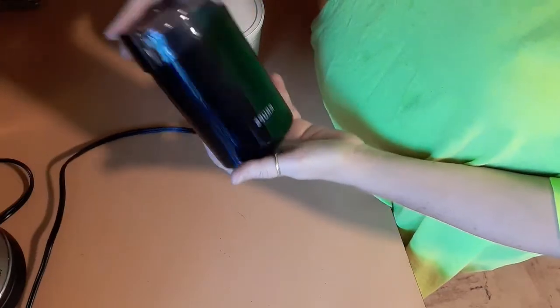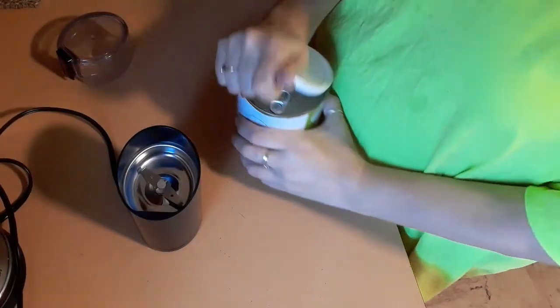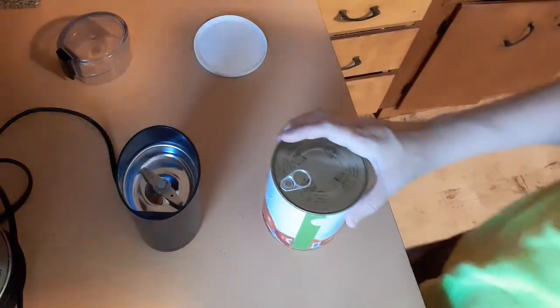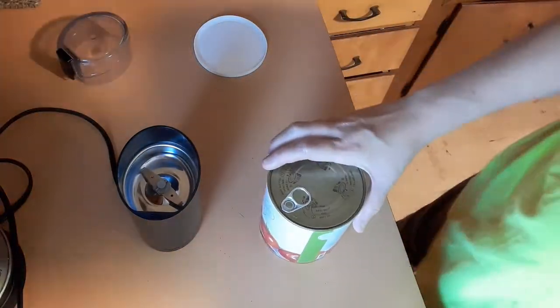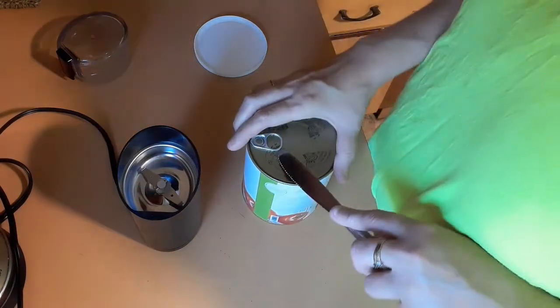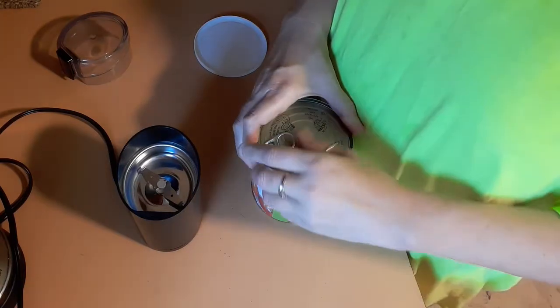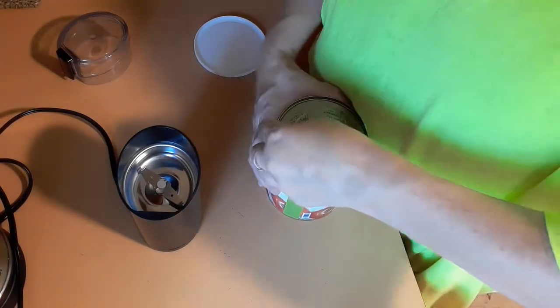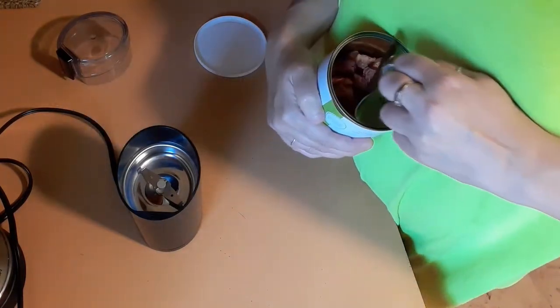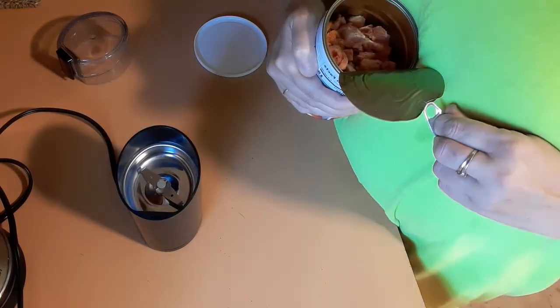So I have my coffee grinder that I bought specifically when I was doing dehydrating to make my dehydrated stuff. I'm going to take and open up my can, and this is a good way — if it works — that you could make just what you need, on demand.